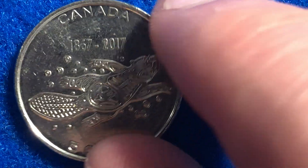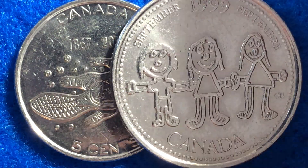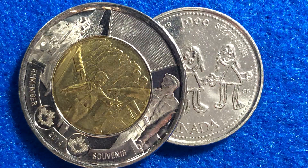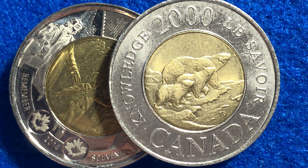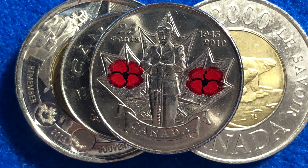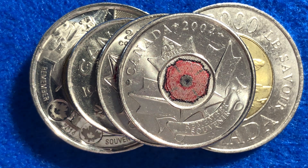If you are into coin collecting, please do check out some of the other videos on this channel. Canada has a lot of great circulating commemorative coins, so I'll show you a few of them here. I'm making videos of these other coins right now, so if you like this video, check out some of the other videos on this channel about circulating commemorative coins. All right everyone, that's all I've got for you today — have a great day and enjoy.